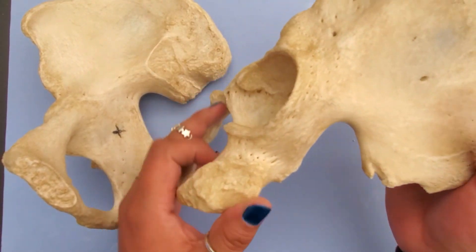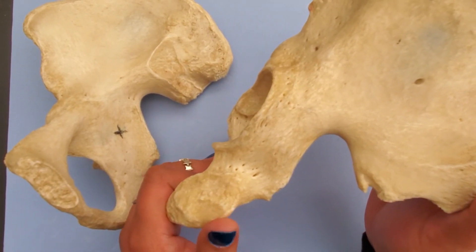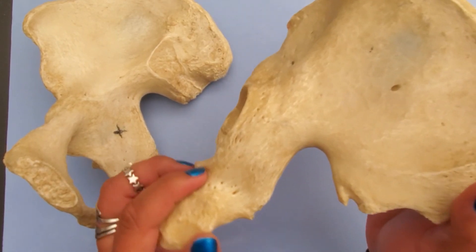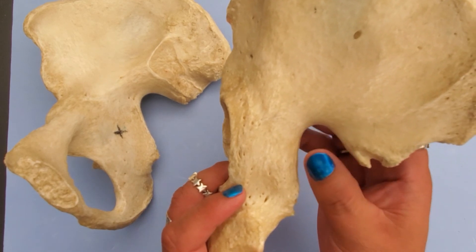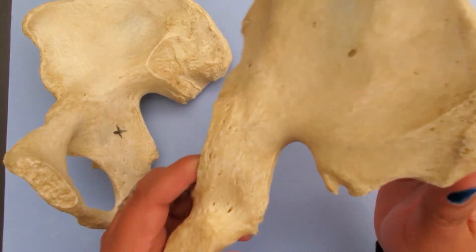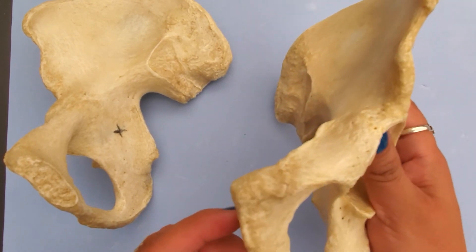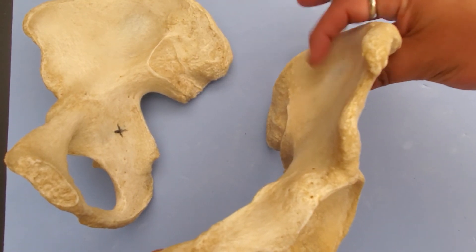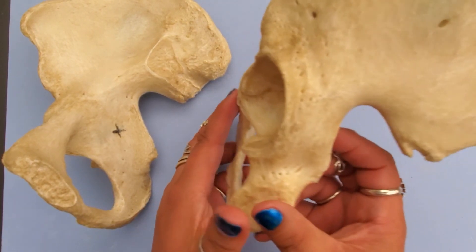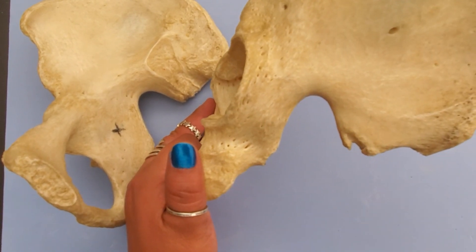Now that we know how to tell male from female on an articulated pelvis and on individual os coxae, take a look at the greater sciatic notch here and think: is this a male or a female? Also look at the ilium. I'm not going to tell you though — that's for you to guess. And that is the end of the os coxa.